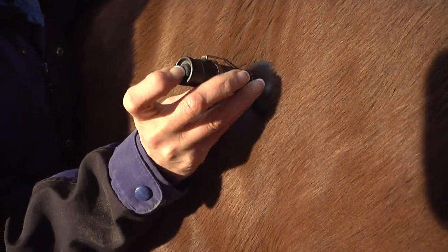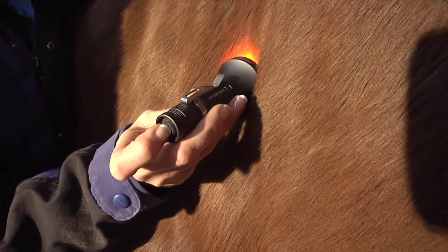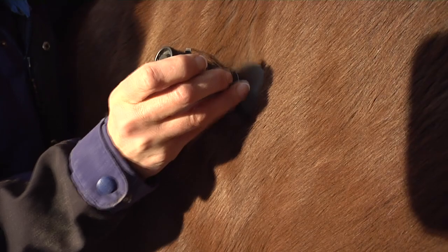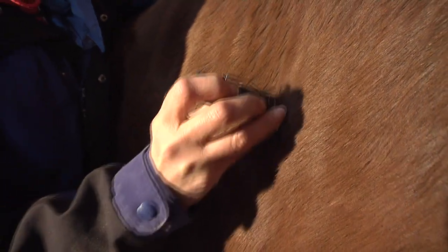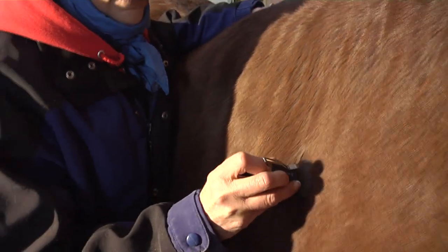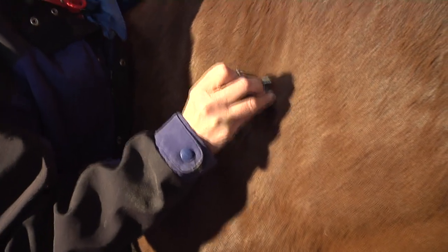Even put it on the second setting, or the third setting. I'm going to put it on the second setting to get a little infrared. Anytime I'm using the second and third setting, I keep the light moving so that the infrared doesn't just sit and go into the cells. We have an opportunity to work that into the area.